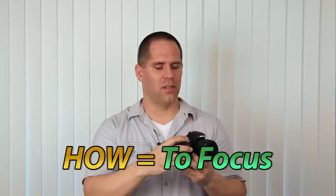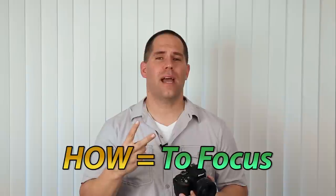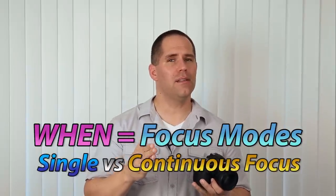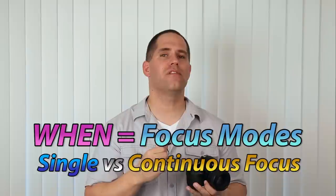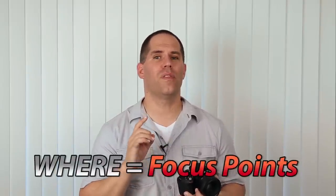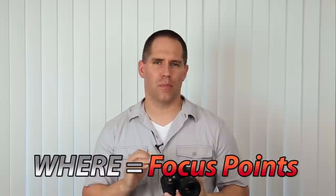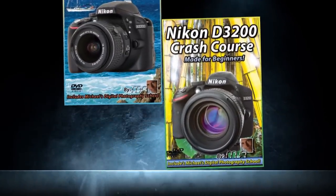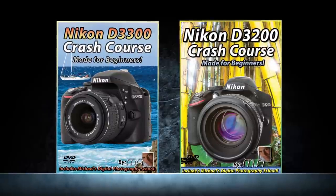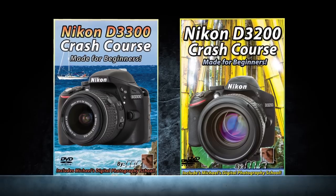In summary: how does the camera focus? You push the shutter button halfway down. When does the camera focus? That depends on whether you are on a single mode or a continuous predictive mode — single mode gets focus locked, while continuous predictive mode tries to estimate where your subject is going to be. For focusing clusters, I definitely recommend going with the single square because it gives you the most control. That is your crash course on the how, when, and where your camera focuses.